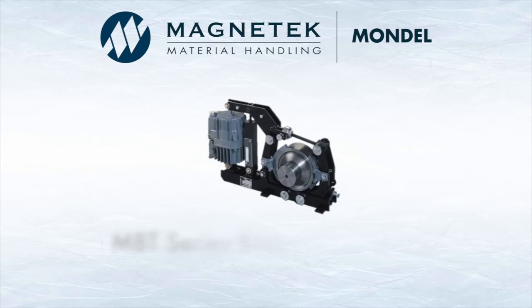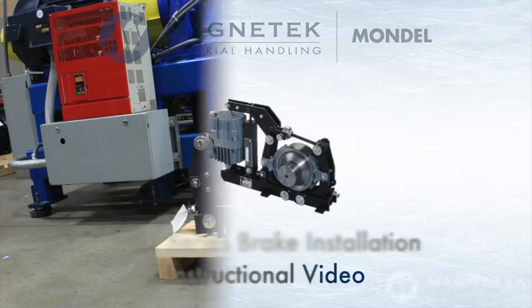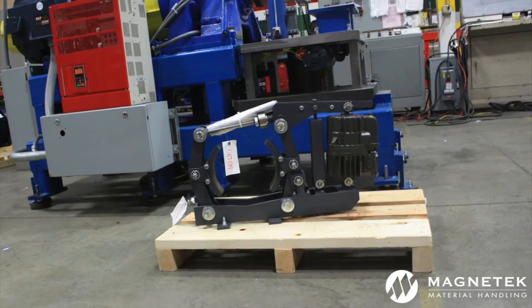This video will review basic installation and verification procedures for Magnatec's MBT Series 300M AIST Mill Duty AC Thruster Shoe Brake.